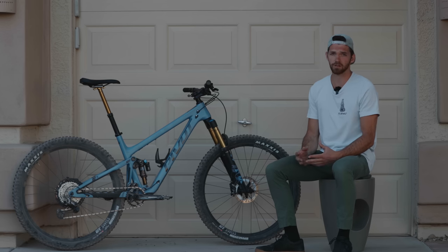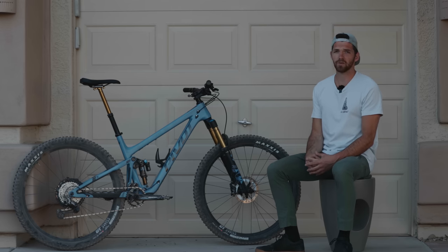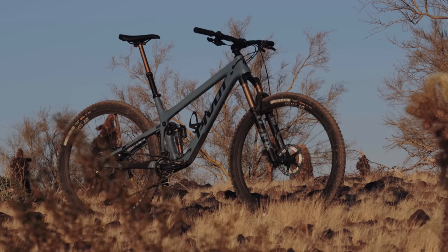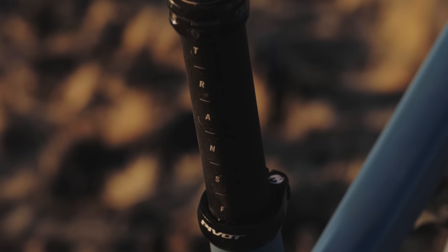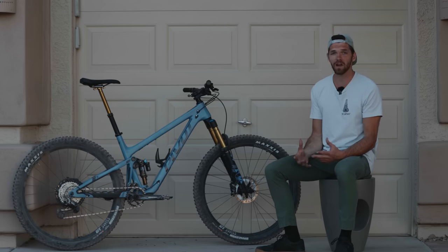Up top this bike comes with Pivot's cockpit — the Phoenix Team low-rise bars at 780 mils wide. For the stem, Pivot also went with their own in-house Phoenix Team Trail Enduro stem. One thing that really surprised me were the Phoenix Factory lock-on grips. I'm a gloveless rider so having good contact points makes a huge difference, and these grips keep the sweat at bay while providing plenty of comfort when the trail gets rough. The dropper post is a Fox Factory Transfer 175 mil dropper with matching Kashima coat. For me this dropper was a little short — I have it quite a ways out of the bike, though it didn't cause issues on the descents. Something to note if you're a taller rider who likes to size down.